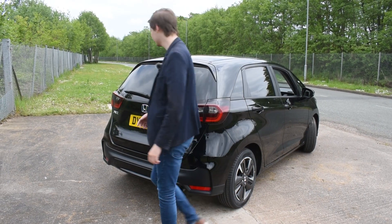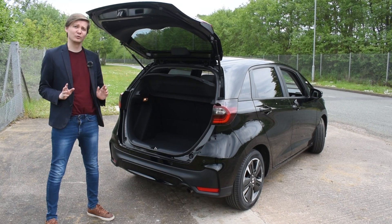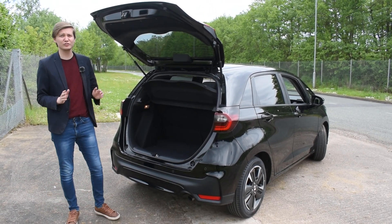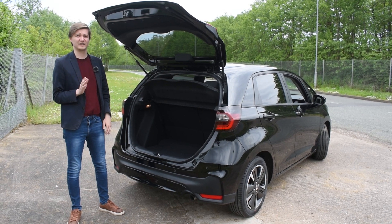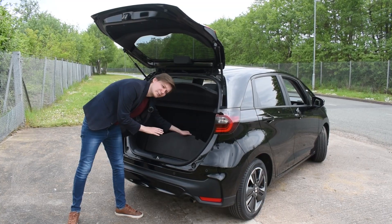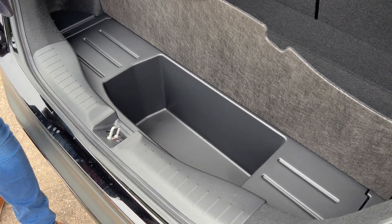Now as regards to storage, the Honda Jazz plays host to 304 litres of boot space. Now that may not sound like much, but for a small hatchback it's quite respectable. And also down here there's another little secret hidden storage compartment which you can put any miscellaneous bits and bobs in.